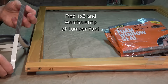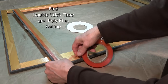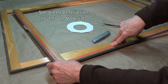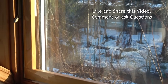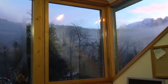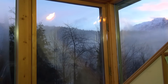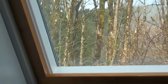Weatherstrip and 1x2 may be found at a lumber yard, but the double stick tape and clear polyester film I have only found online. See links and more details on materials in the video description. When I built my first Mylar storm windows, the house immediately felt warmer. We burned about half as much firewood and they lasted 35 years. They only cost about $10–$20 a window, and you can save hundreds of dollars a year in heat. Feel free to like and share this video and comment or ask questions below. Thanks for watching.